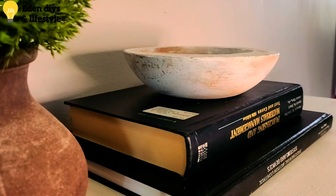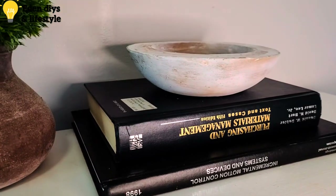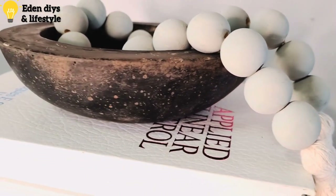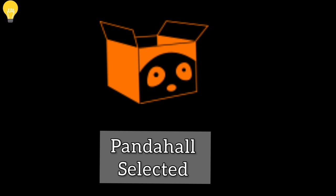Hey, my beautiful friends, welcome back to my channel. I always wanted to do some experiments with cement crafts, and finally I get a chance to do it. I'm so thankful to PandaHall Selected for collaborating with me.